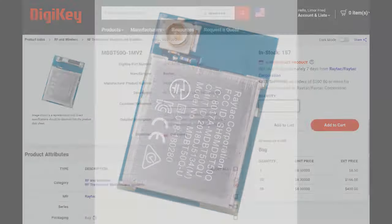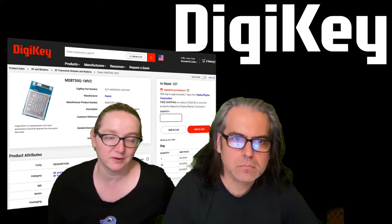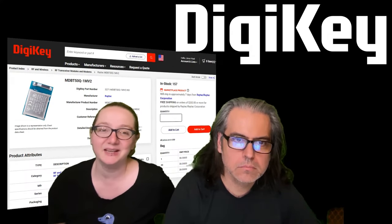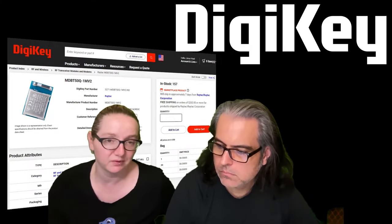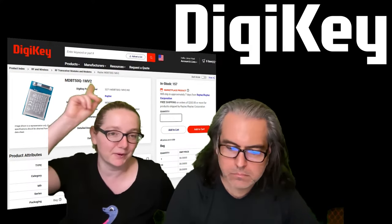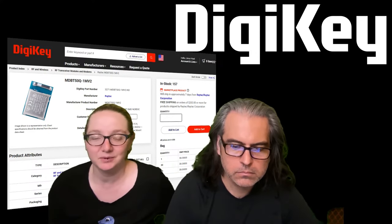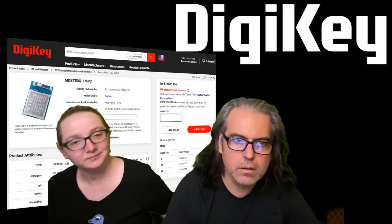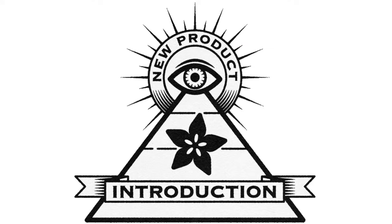DigiKey now stocks them — they're in stock and available at a great price for eight bucks. That's pretty much the cost of the components if you were to get an NRF52840 and all the pieces, and you don't have to do the antenna tuning, and you get the benefit of having the module pre-certified. This is my personal pick. I love this module, I've used it a ton. I deeply recommend it — always had really good yields with it. I love the Ray Tech modules. That's the NPI of the week.